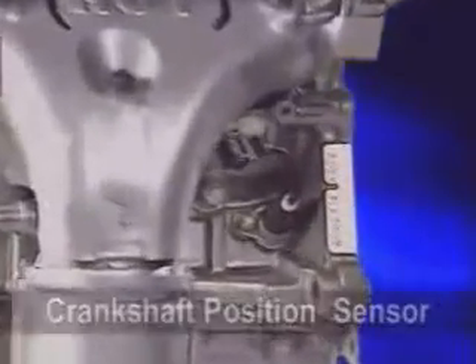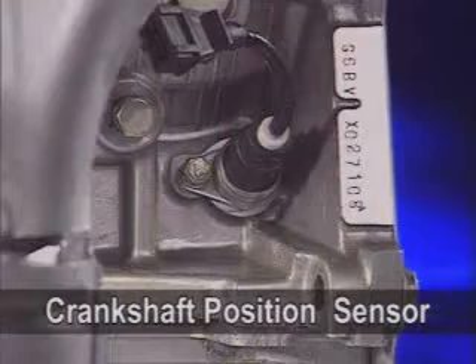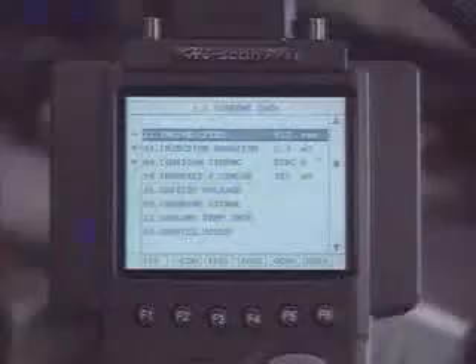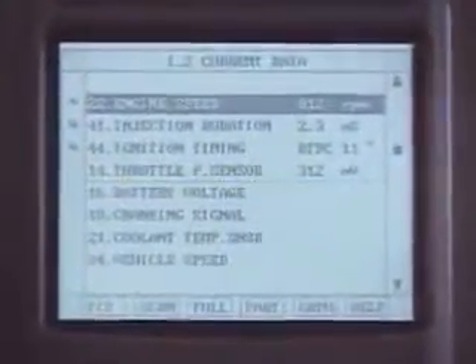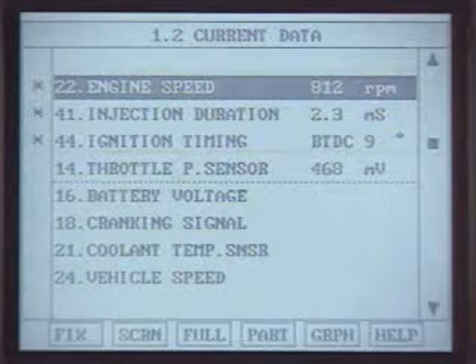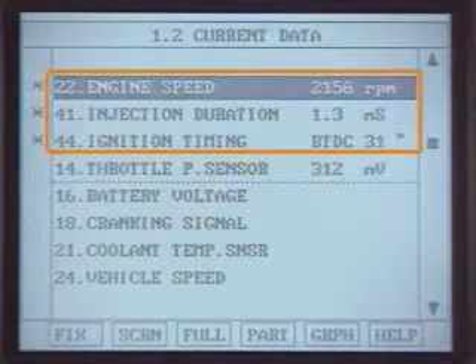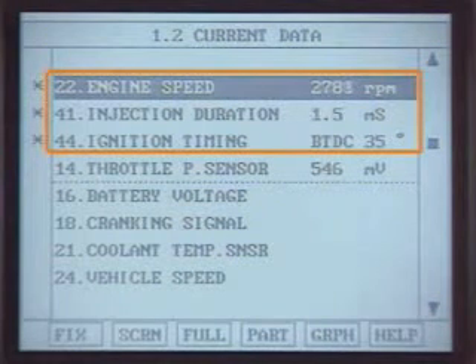The crankshaft position sensor detects crankshaft position and sends a signal to the ECM. The ECM calculates the injection timing, ignition timing, and engine RPM according to the crankshaft position sensor signals.